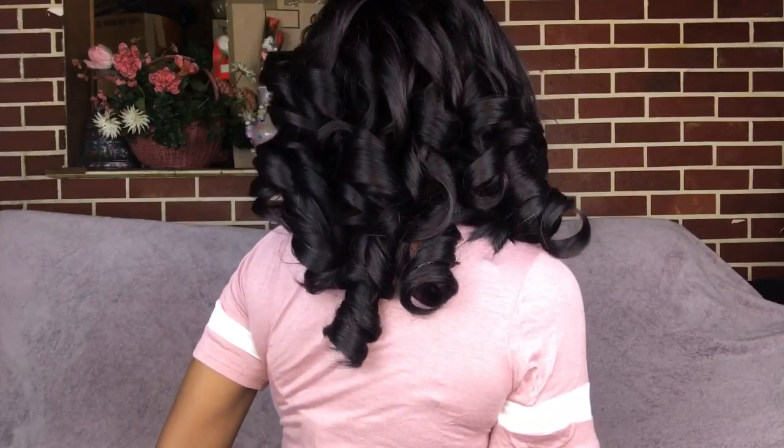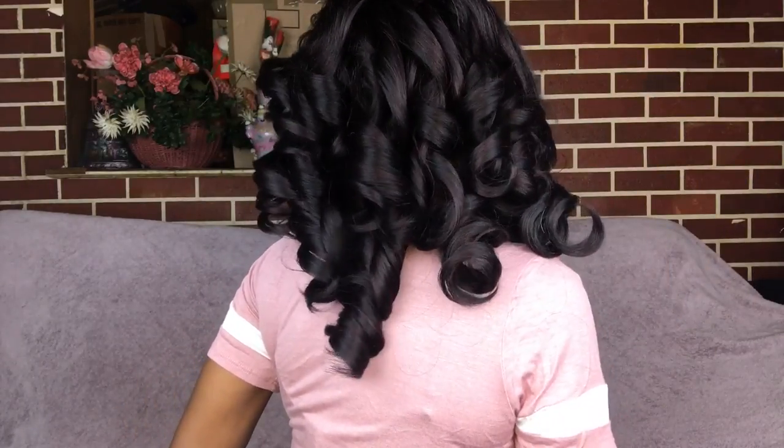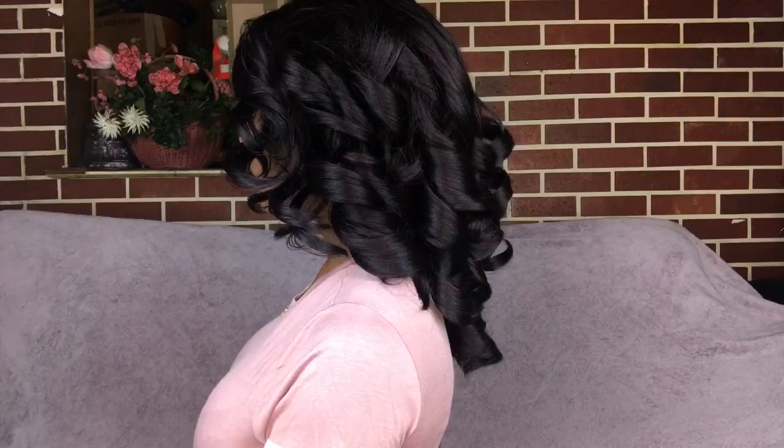This is what the wig looks like on my head. I haven't done anything to the curls yet — I'm debating what to do — but it's really cute, like a nice dinner wig or something fancy. This wig is so cute.